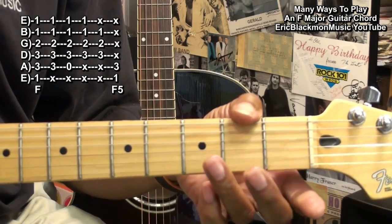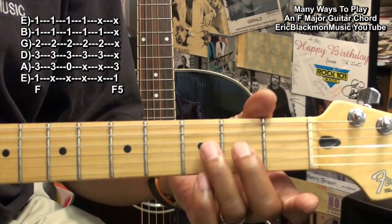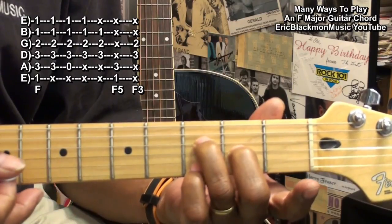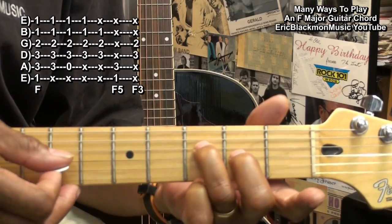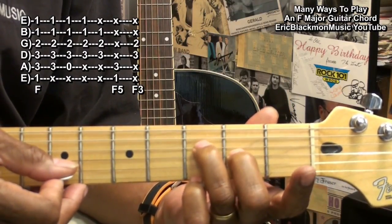We can also do an F sounding chord made up of the first and third note of the scale — that is F and A. We're holding down the D string third fret and the G string second fret, strumming only those strings.